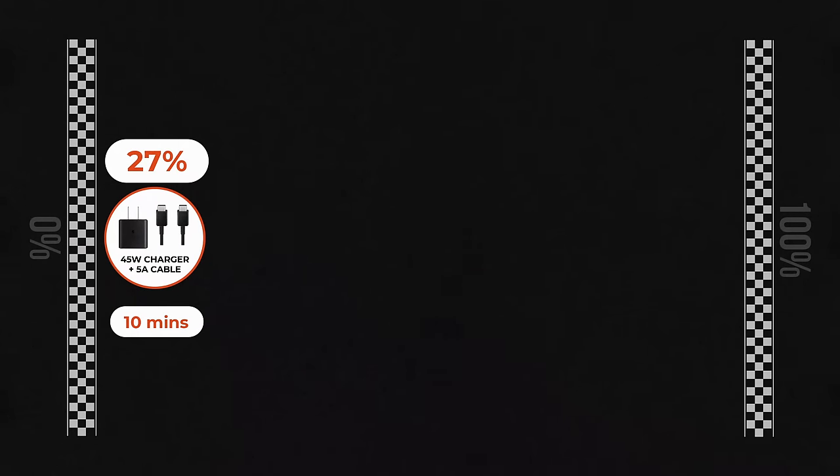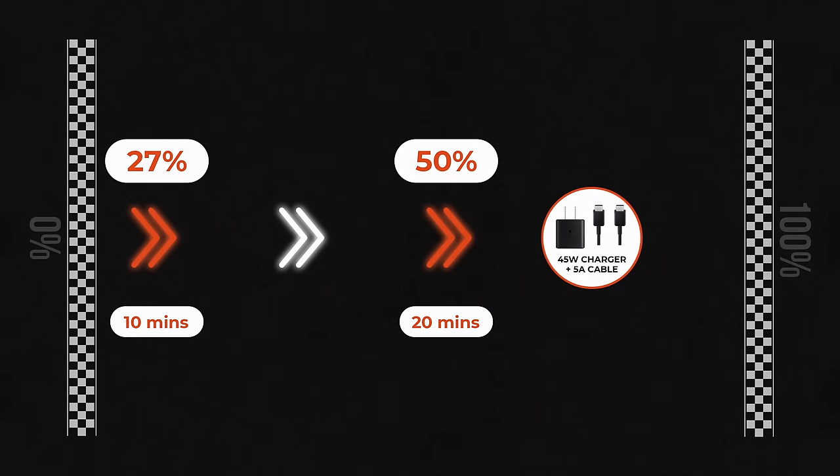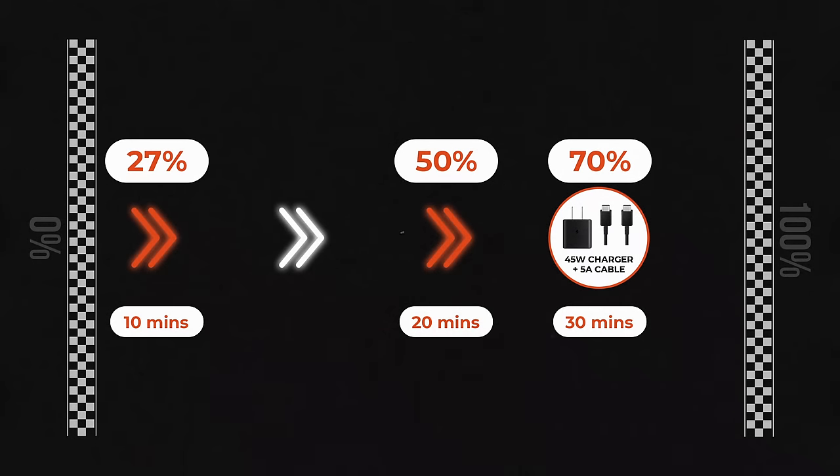Okay, now to the actual charge tests. Here's why you'll want 45 watt charging: a 10 minute charge will get you to 27% from zero. By 20 minutes, you're already at 50%. After half an hour, you've got 70% juice. A full charge took one hour and nine minutes. That's for wired charging. The Samsung Galaxy S23 Ultra also supports 15 watt wireless charging.